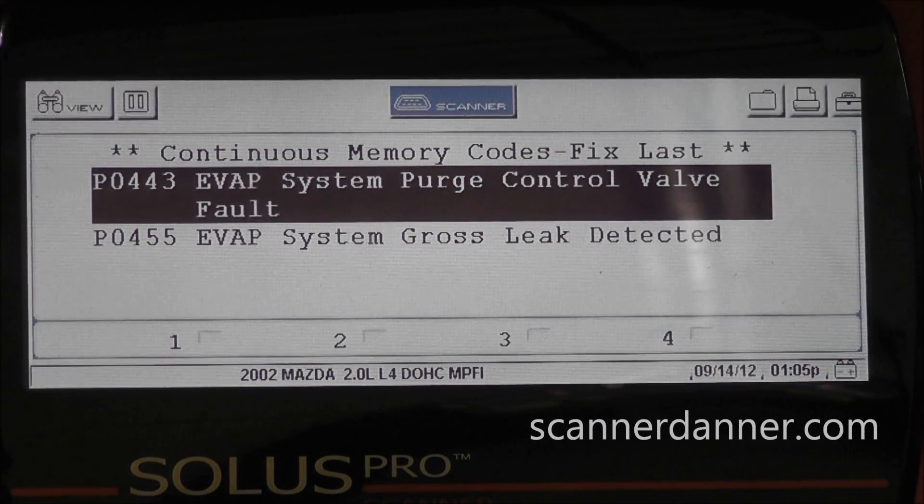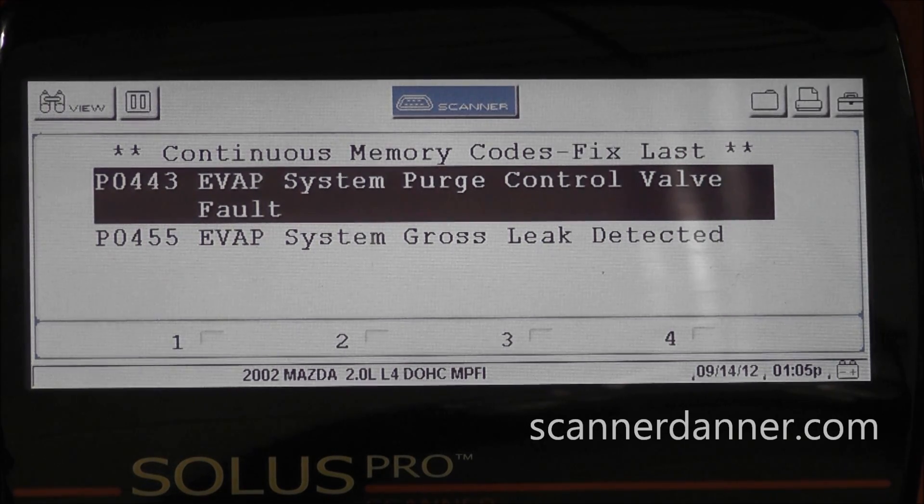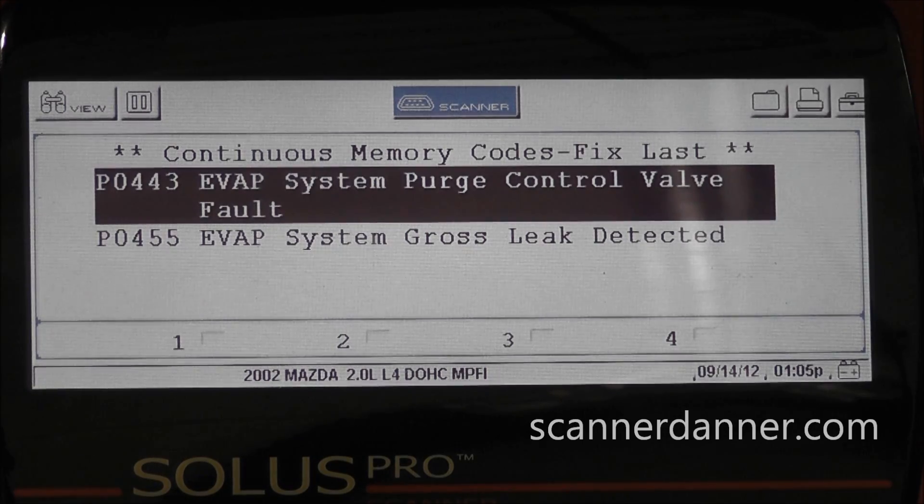We're working on a 2002 Mazda 626 with a 2.0 liter engine. The trouble code I want to address is P0443, which is a purge control valve circuit fault.